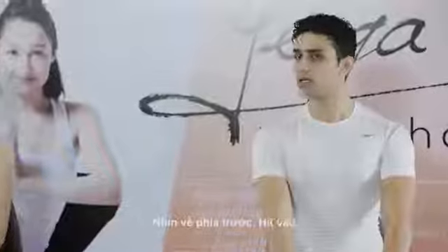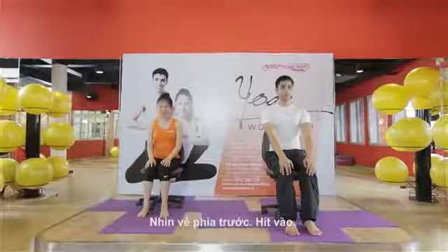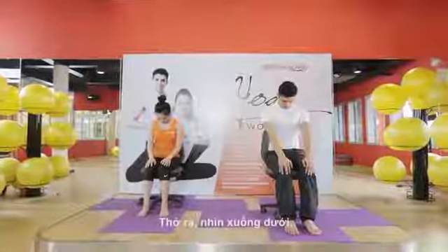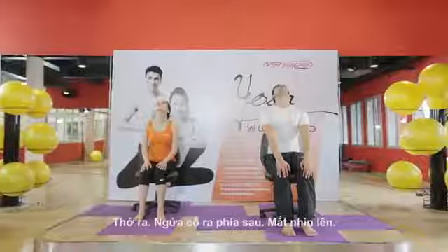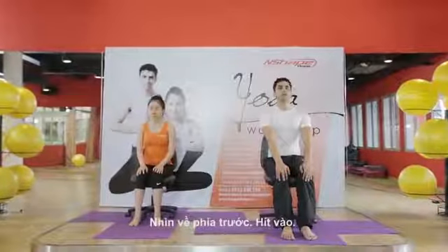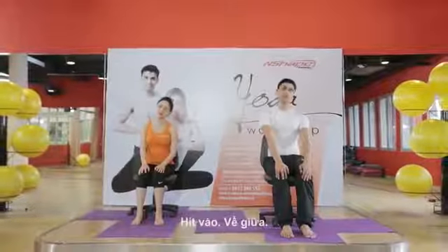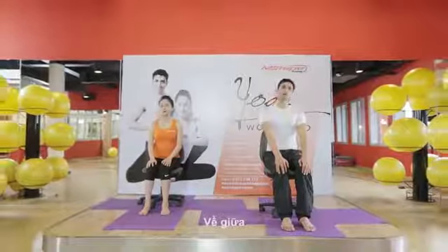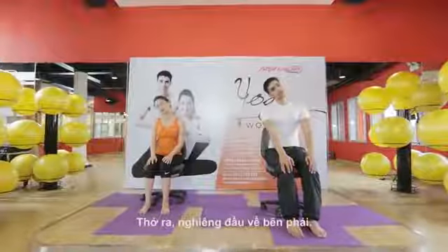Look front. Inhale, exhale, look down. Look front. Inhale, exhale, very gently drop your neck. Look front. Inhale, exhale, look down. Look front. Inhale, exhale, drop neck and look back. Shoulder — inhale center, exhale right shoulder, inhale center, exhale right shoulder.